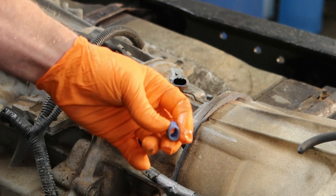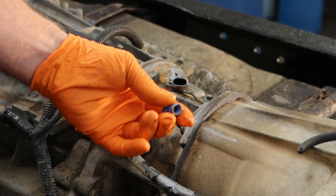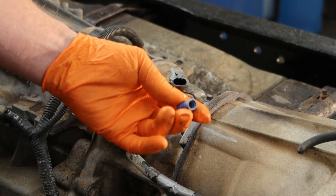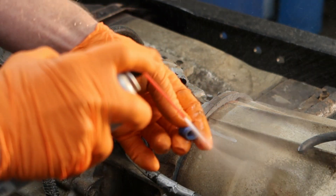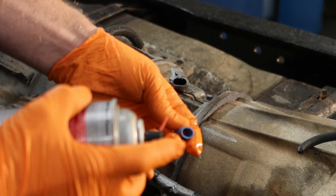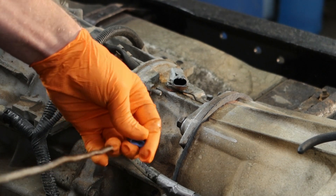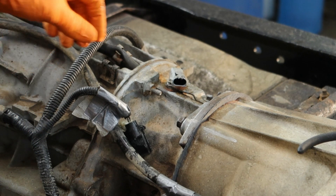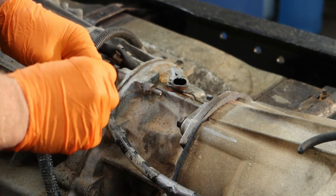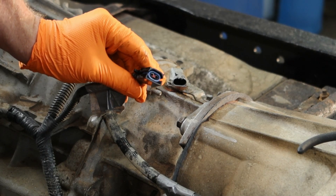If you have one of these — the matching side for that particular sensor or plug — go ahead and get that cleaned up too. We can use the mass airflow sensor cleaner for that as well. Get it all flashed off and dried off, then put it back into your plug area.